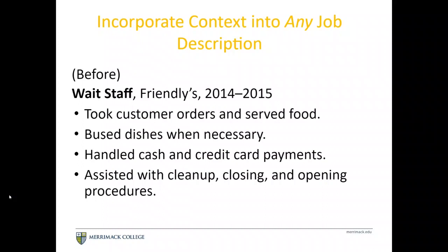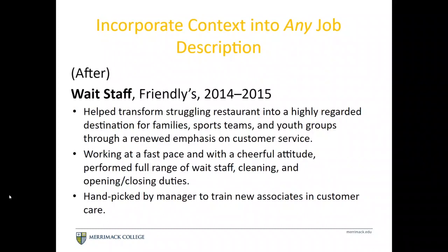For example, take a server position at Friendly's. A basic version might say: took customer orders, bused dishes, handled cash, and helped with cleanup. But a stronger version paints a fuller picture: transformed a struggling restaurant into a highly regarded destination through emphasis on customer service; worked at a fast pace with a cheerful attitude performing a range of duties including opening and closing; and was selected by a manager to train new associates. Adding specifics like how many tables or customers you served would make it even stronger.